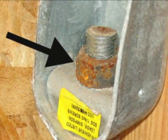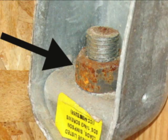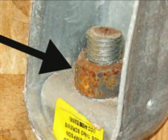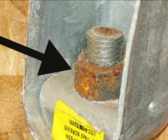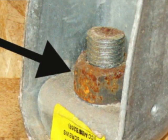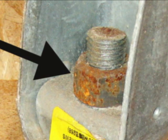Galvanized nails would have solved your nail problem, and galvanized washers and nuts and anchor bolts for the foundation bolt there. I just wanted to point this out. If you ever wonder what goes on behind the walls, this provides you with a pretty good example of what happens here.